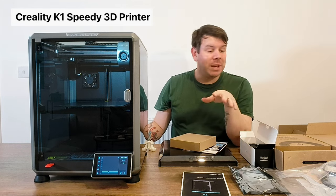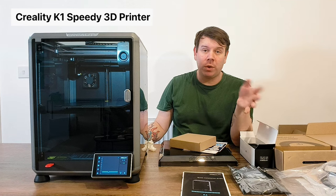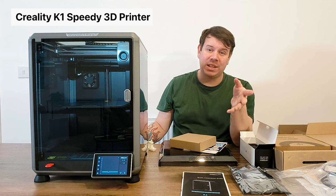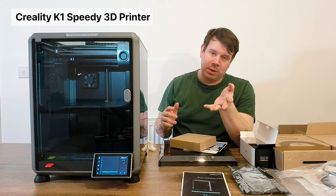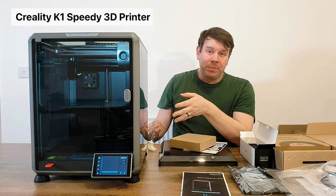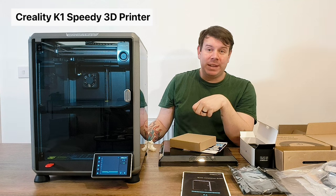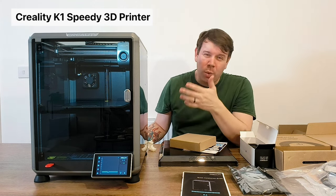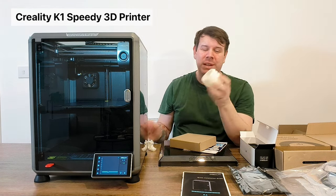I loaded one up on their slicer - Creality's slicer is very easy to use, really easy to download and install, and I'll show you how to use it in another video. You don't have to do much - just select your model, make sure it fits, and add your supports. Always add your supports. This one I didn't even need supports because it's so fast - I decided to print a Mario mushroom cup.